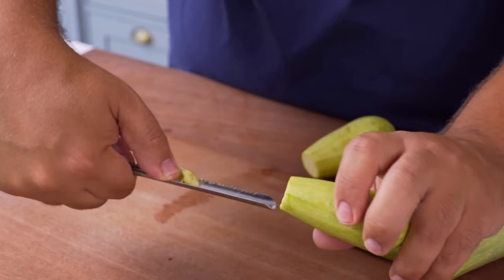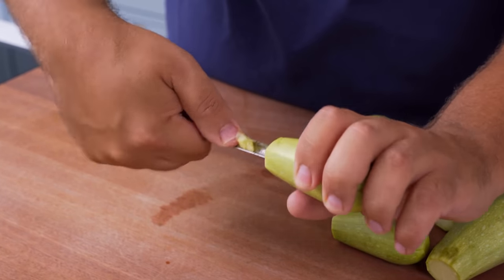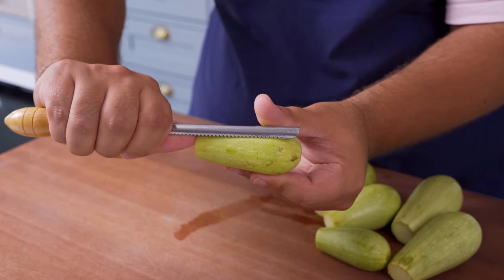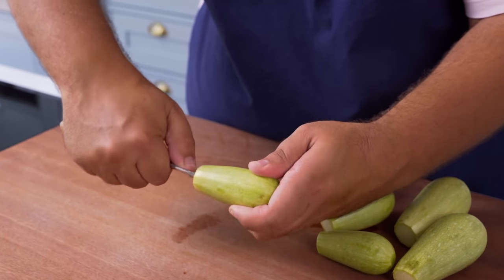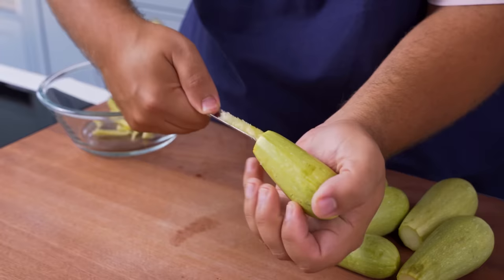Once you've done that you can hollow out the rest of the inside using the corer. You'll just need to be careful that you don't go too deep and end up poking through to the other side. You can place the corer alongside the vegetable and use your thumb as a depth setter so that you can only core it as deep as your thumb allows. Then just rotate the courgette on the corer and remove any of the flesh until you have hollowed out the courgette.